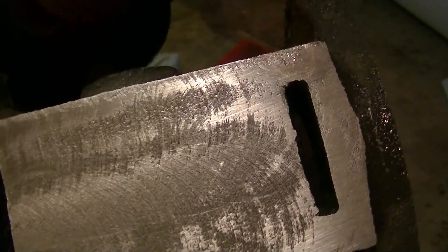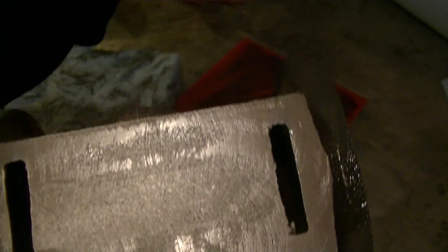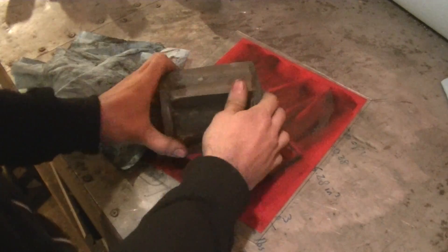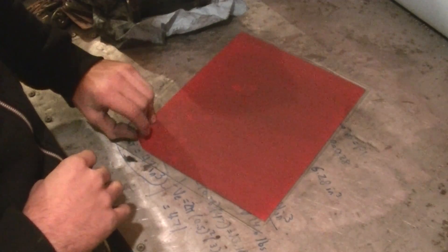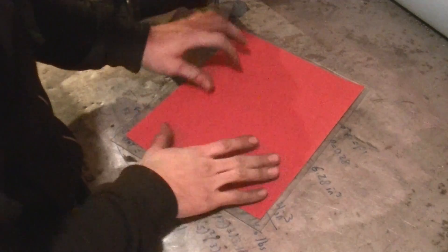We're going to use this roughest sandpaper to get rid of all the machining marks and make it as smooth as we can. After that, we'll gradually step up in grit so we can make this a really nice polished surface. I'll keep going until all the machining marks are out. This piece of sandpaper has worn compared to a new one, so I'm just going to peel this off and put a new one on.